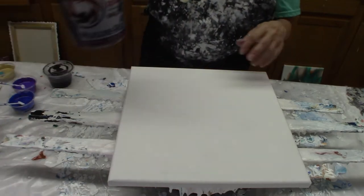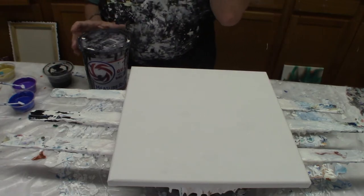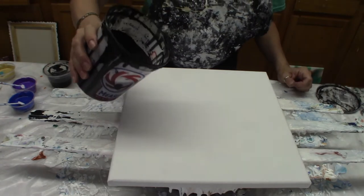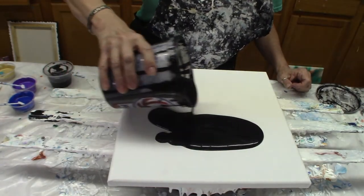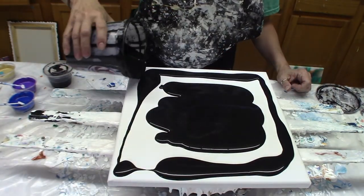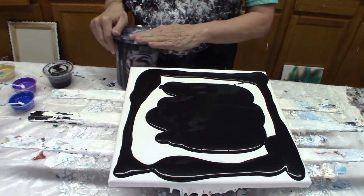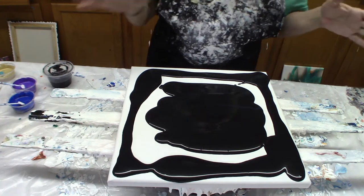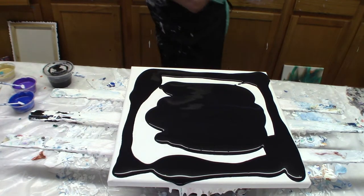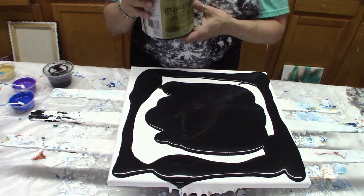I'm using as my pillow black the Artist Loft Flow Acrylic, and this is Nancy Petrie's recipe for this pillow paint. For my paints I've used the mixture described in the last video, which is with the HGTV Home Sean Williams Infinity — three tablespoons and one tablespoon of polycrylic.